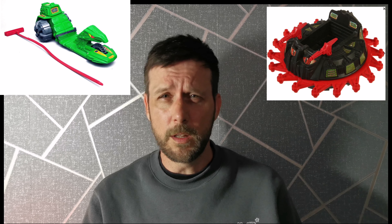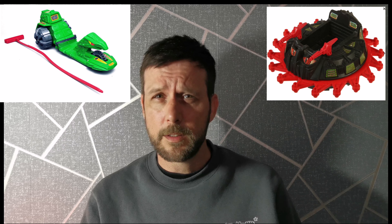My first reaction when seeing the Goliath Mauler revealed was 'what in the Masters of the Universe is this?' It put me in mind of what would happen if there was an unholy union between the Roton and the Road Ripper — that's my point of reference because I'm an old man and I used to like He-Man. My second thought was: if you cut that track off the back, could you stick a big fat whale on the back and it would look a bit like Judge Dredd's Lawmaster or Kaneda's bike from Akira through a grimdark lens?